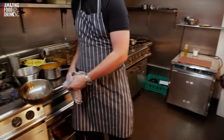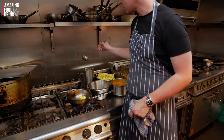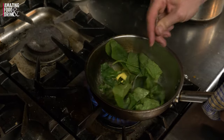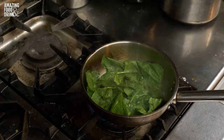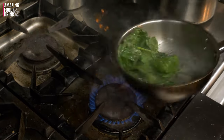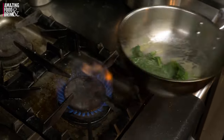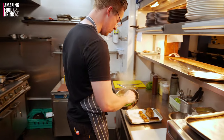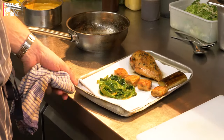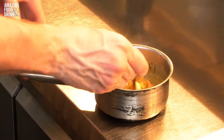A little touch of butter, a little touch of stock. Crack some black pepper. This is only going to take 20 seconds — you're just softening that down. Lovely butter emulsion. You can smell the fragrance of that black pepper.